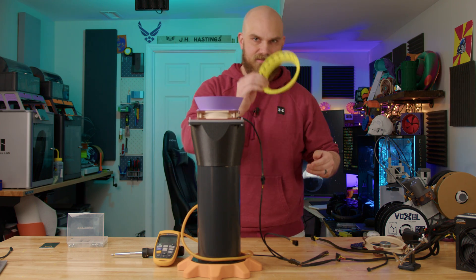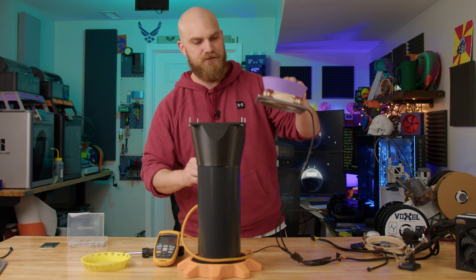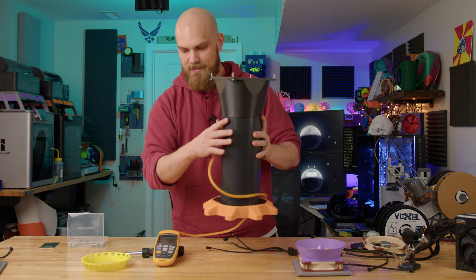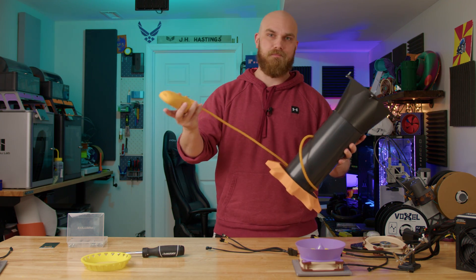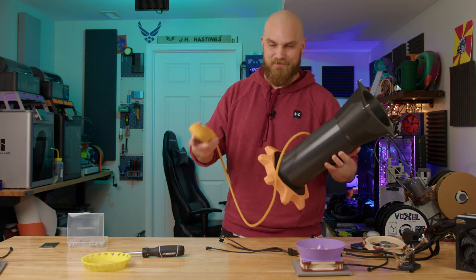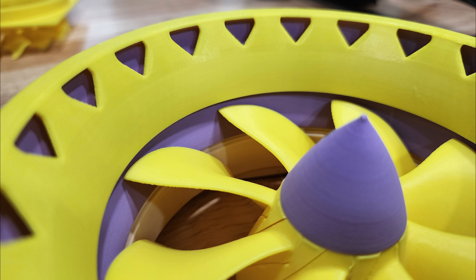The million dollar question: yes, this does help — it helps 0.1 millimeters of H2O. I'm sorry it took so long to give you that information, but now I've got to go work on other videos. If I don't hurry up and do it now I'll probably get sick again. See you next time.